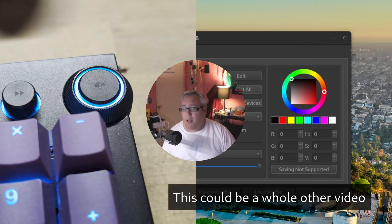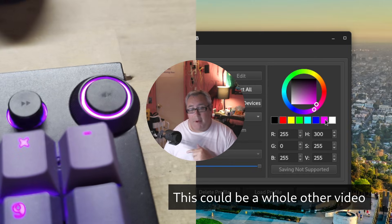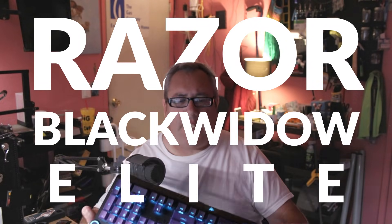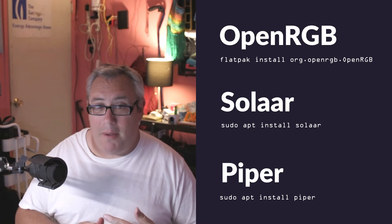For extra credit, I'm also going to mention OpenRGB. My mice don't have RGB, but my keyboard does. I'm rocking a Razer BlackWidow Elite that I picked up from the thrift store for seven dollars — it was that cheap because it was missing one keycap. I found a replacement keycap set and I'm pretty stoked with that setup. So OpenRGB, Solaar, and Piper really help you.